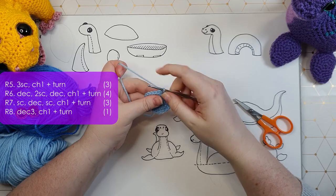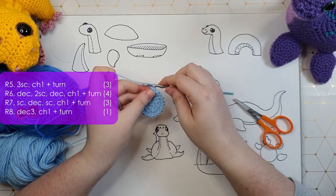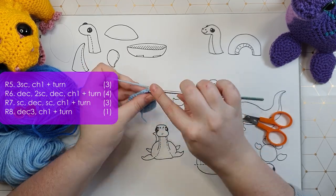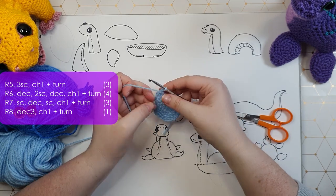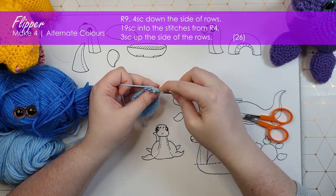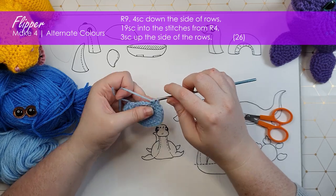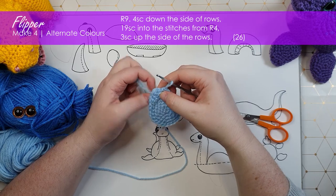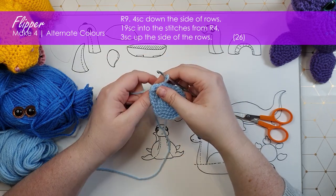After the first four rows, we're going to work three single crochet and then chain one and turn, leaving the rest of the stitches unworked. We're then going to be working backwards and forwards to build up the sort of point of the flipper. We'll then be working 26 single crochet around the edge of the entire piece, with the first single crochet falling in the decrease three from the last row. Once we are at this point — 26 stitches — you'll see that there's also still a little bit of a gap there, but I have 26 around, so that's where I'm stopping.